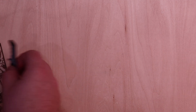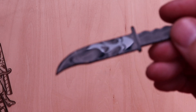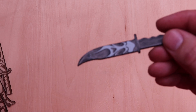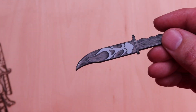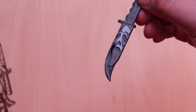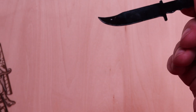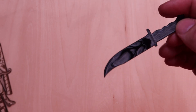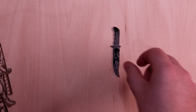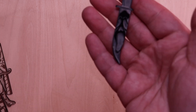I also went ahead and tried this on acrylic using the Scream design. It cut and engraved the acrylic pretty well. There's a lot of cooler stuff you could do with it, but I just wanted to do a couple of quick tests in this video to see what was going on.